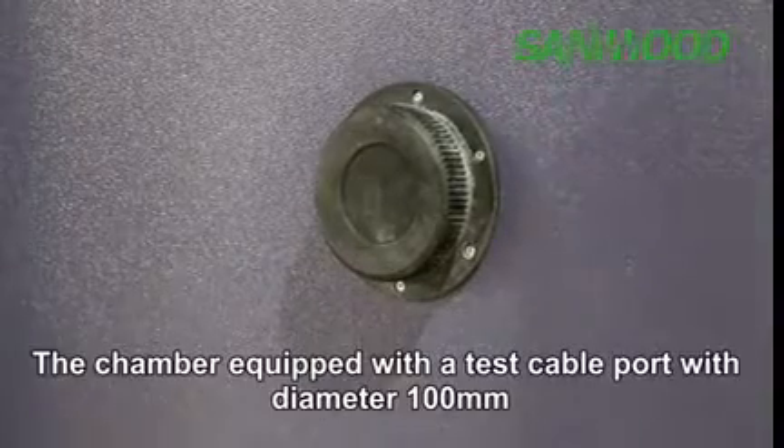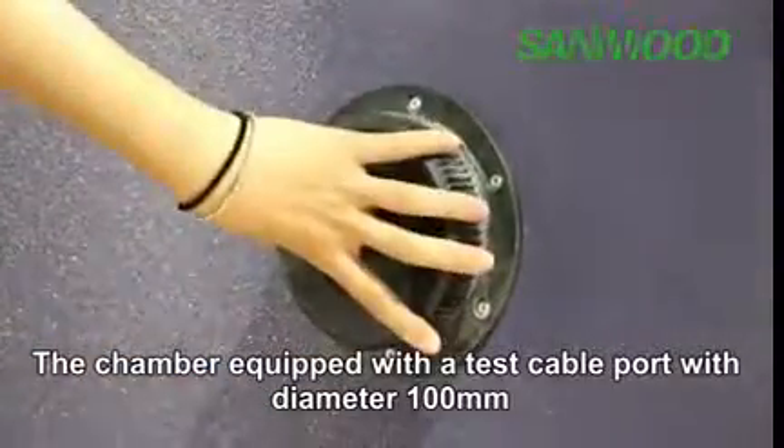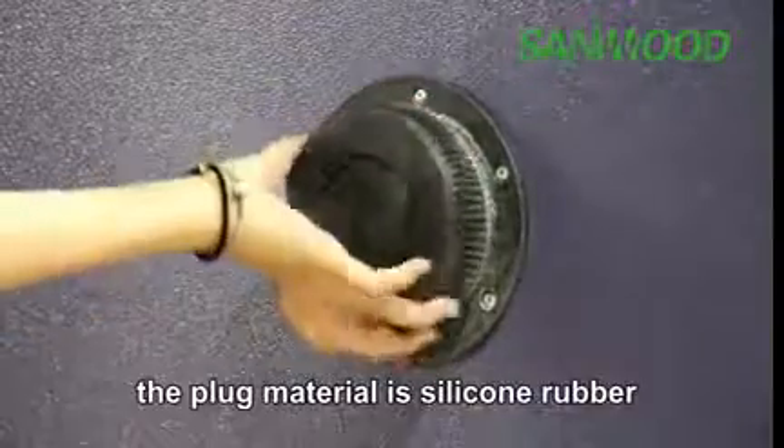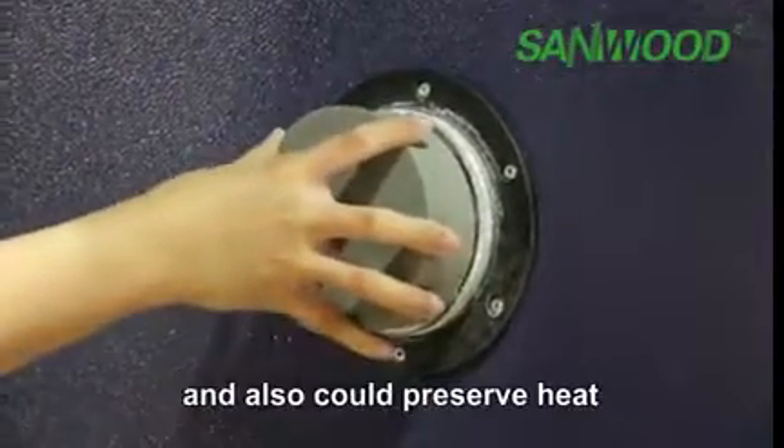The chamber is equipped with a test cable port of 100 millimeters. The plug material is silicon rubber, which has high and low temperature resistance and can also preserve heat.